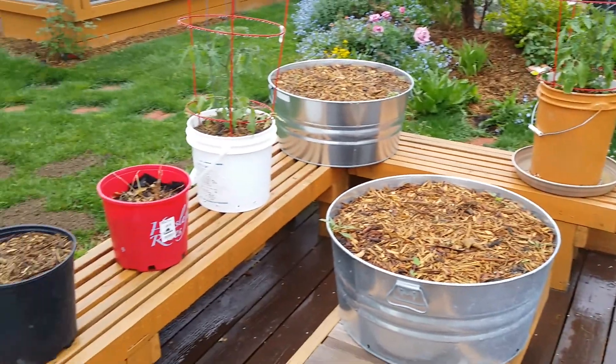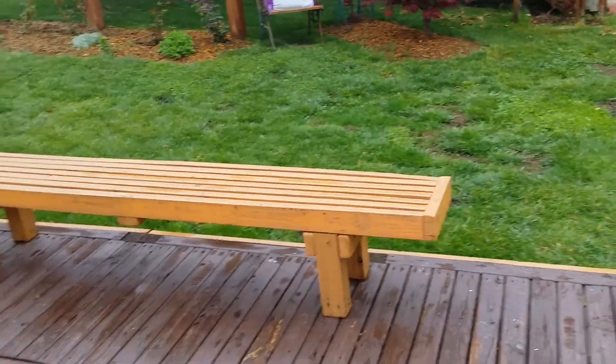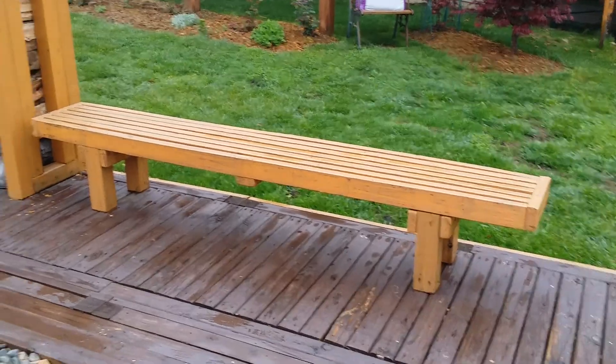On the eight-foot benches you're looking at another four people — I suppose you could get five. It's a fairly simple project.